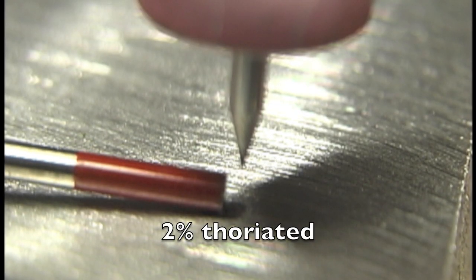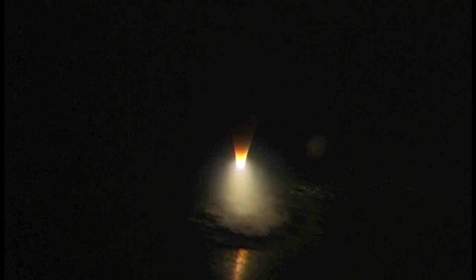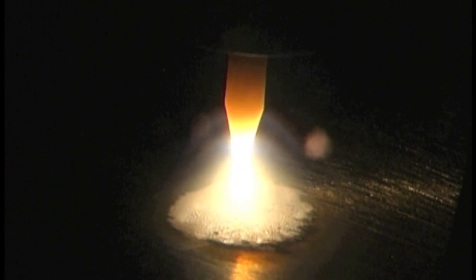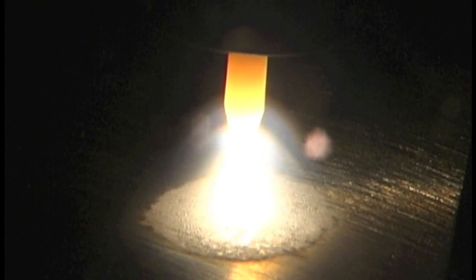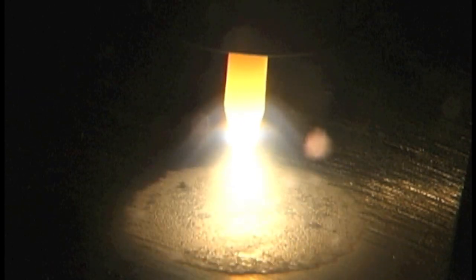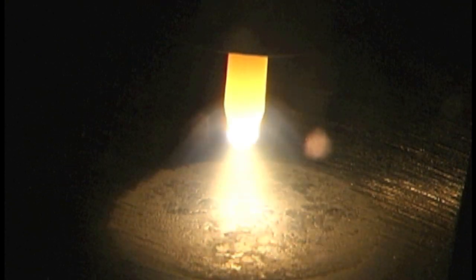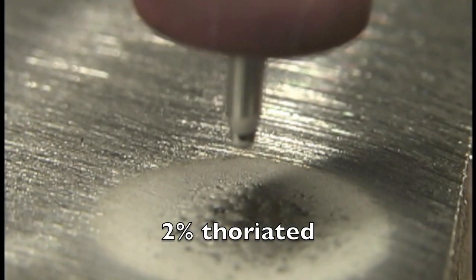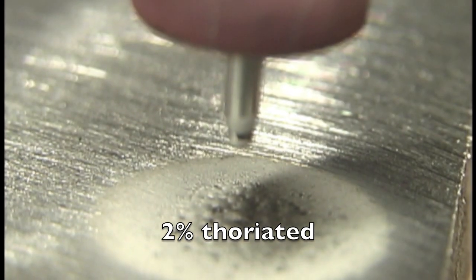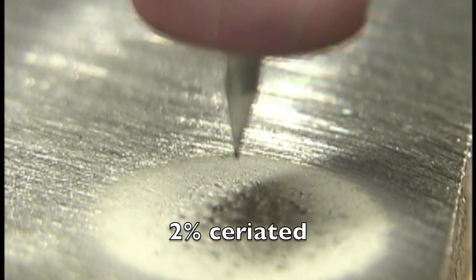First up again: 2% thoriated, starting with the same tapered tip. Good start with the tapered tip on AC, good stable arc. Pumped up to 200 amps, held for just a few seconds, then tapered down to take a look at the tip. It's kind of pulsing a little bit — I didn't really notice that with the naked eye — but not bad. It didn't misshape. 2% thoriated sometimes will misshape on AC; it just depends on the frequency and AC balance. This test proved it worked pretty good.